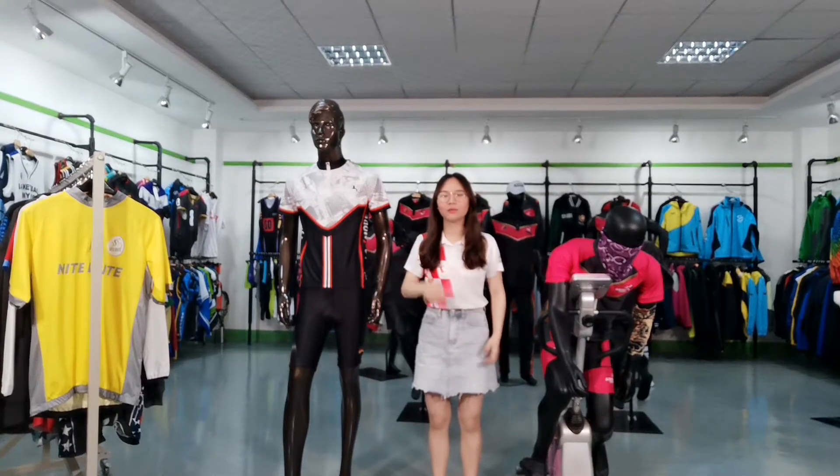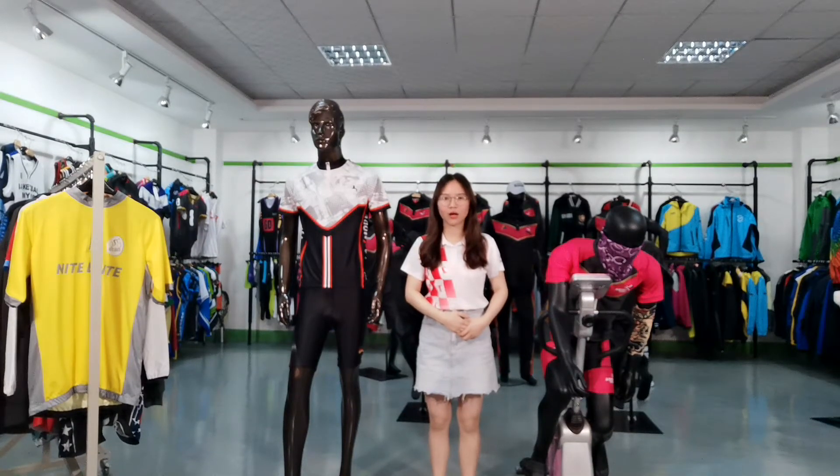Hello everyone, this is Nancy, sales from iBot Coaching.